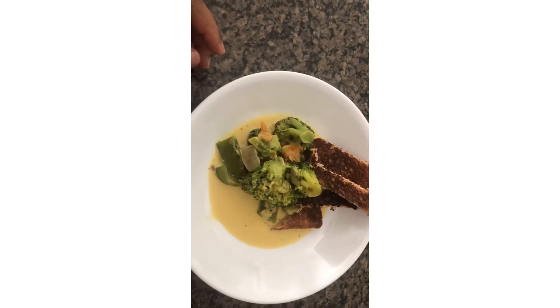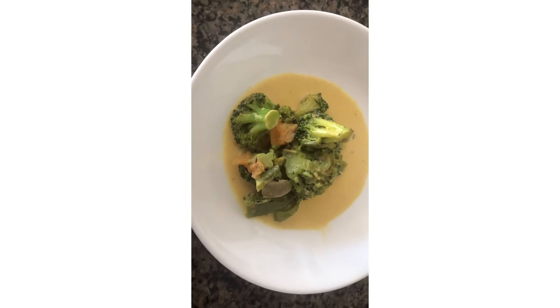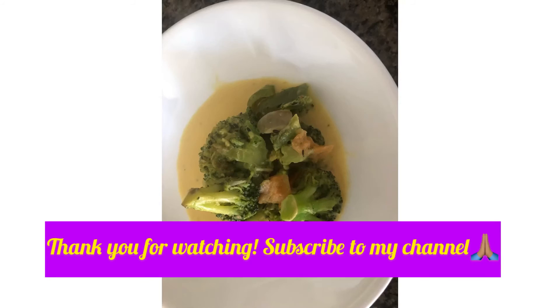I am going to add a little bit of broccoli and some cream. I am going to add a lot of broccoli.